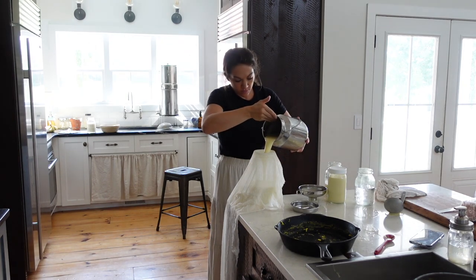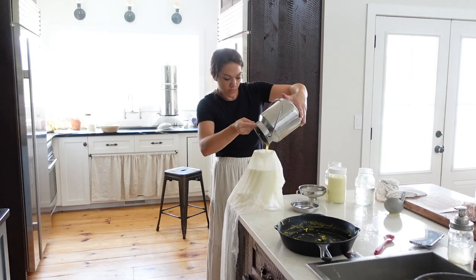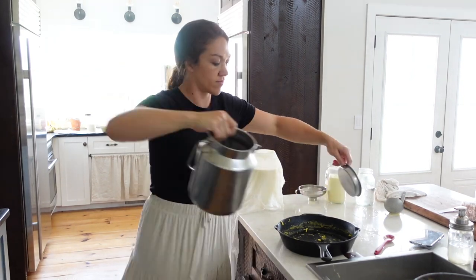I've got lots of milk, lots of cream, and I need to do something with all of this before it starts to sour. Raw milk doesn't really go bad, but it does start to sour, so I want to take care of it before that happens.